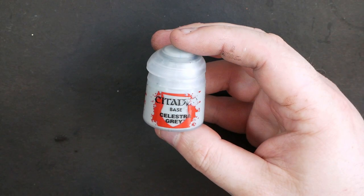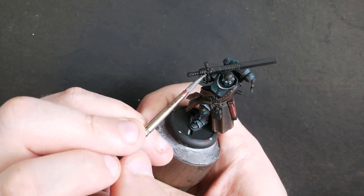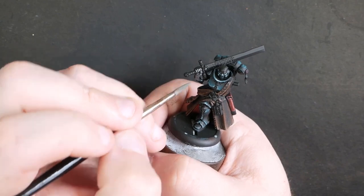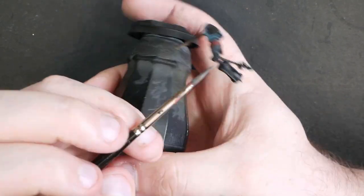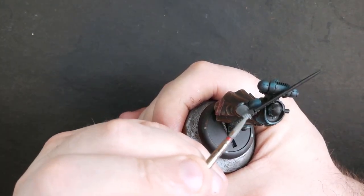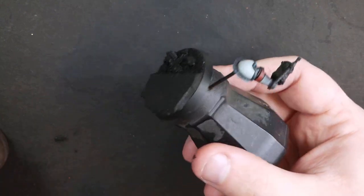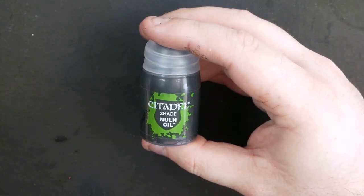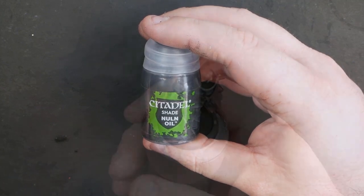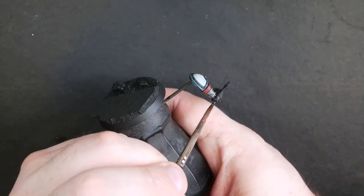Now we're going into some Celestra Grey with two different applications. First, we use it pure as a base coat for the glove of the sword arm — this is a custom chapter but they have a Celestra Grey right arm. For the left arm we use it as a highlight for a black leather glove, keeping the strokes textural and scratchy. For the base-coated glove I'm highlighting with some Ironrack Skin mixed into Celestra Grey. There's a big difference between the black highlighted with Celestra and the pure Celestra one. We shade both with Nuln Oil to pull the texture back from the sculpt.